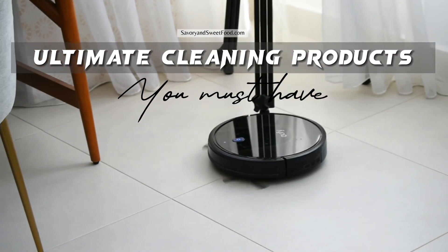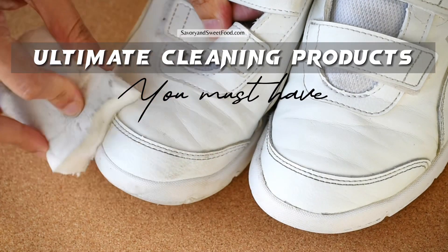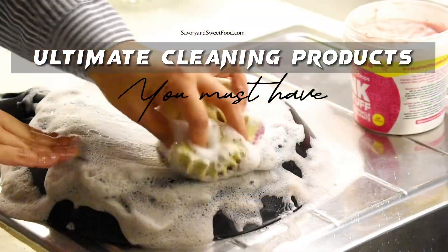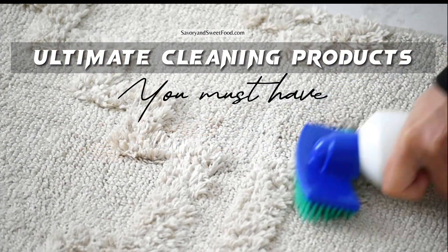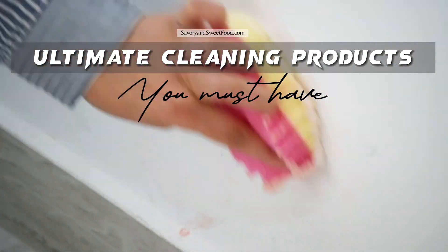Hello, welcome back to my channel! Today's video is all about cleaning products. All products shown here work amazingly well for me — these are all tried and tested, and I'm sure they'll be useful for you too. I'll be introducing 12 products, and each of them works like magic, so watch till the end to see all of them.